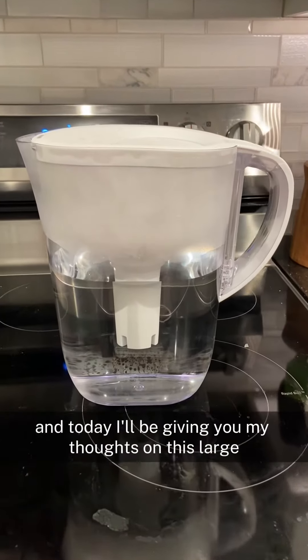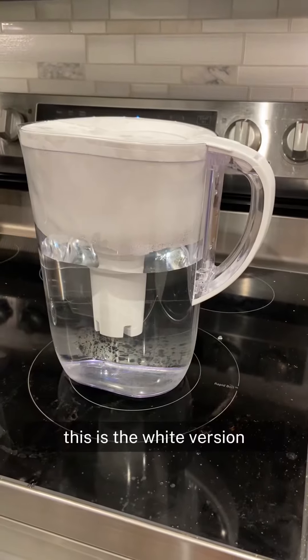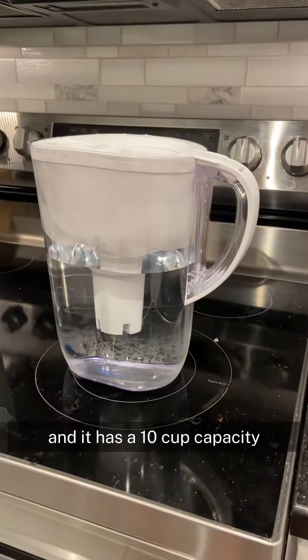Hi, my name is Roslyn and today I'll be giving you my thoughts on this large Brita water filter pitcher. This is the white version and it has a 10 cup capacity.